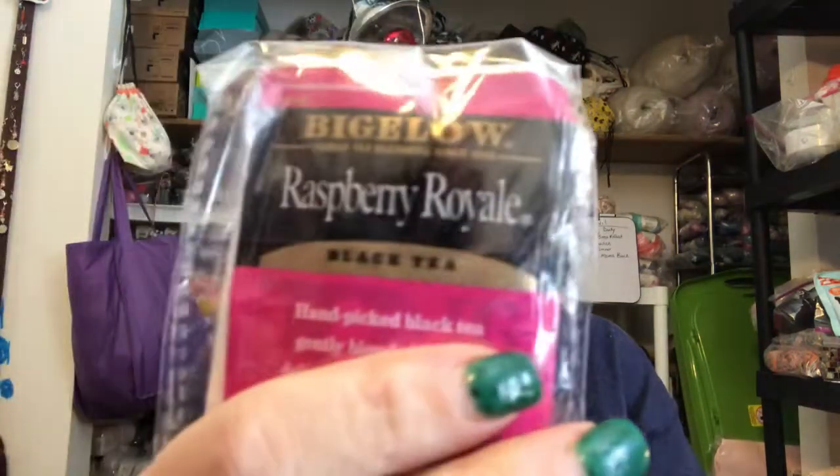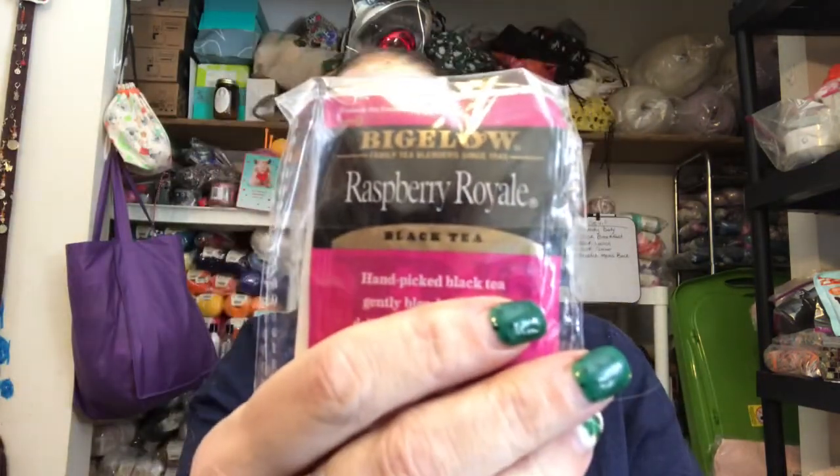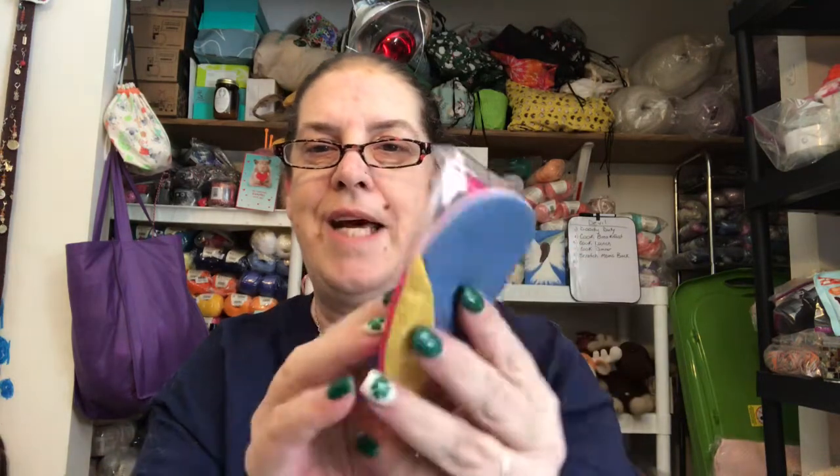And an elephant stitch marker. And some raspberry royalty — I'll have to hide that because I know Devin will want to steal it. And it came in this cute little pouch that looks like an Easter egg. That is so cute.